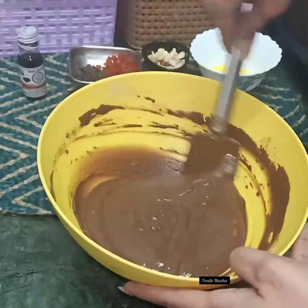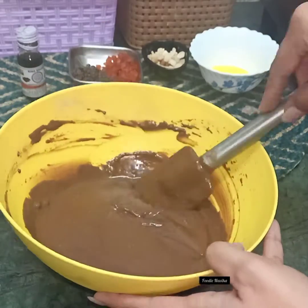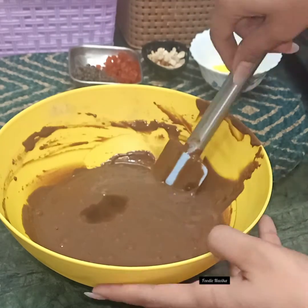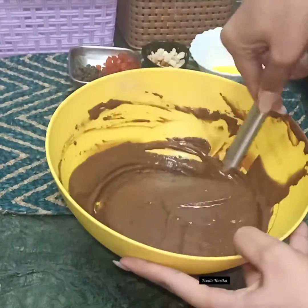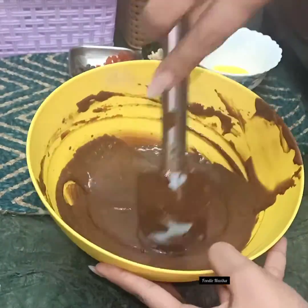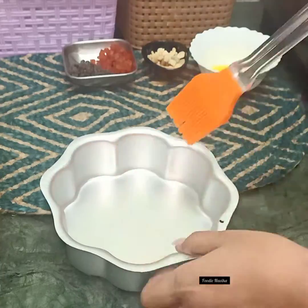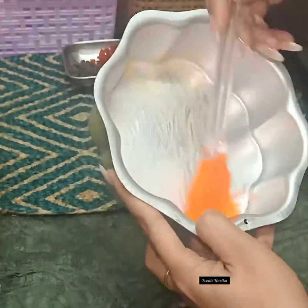Keep mixing it well, because the more thoroughly you mix, the better your cake result will be. After mixing, add about one teaspoon of vanilla essence — you can use any brand you like. Mix it well again using the same bend and fold method. And that's it — our batter is now ready!